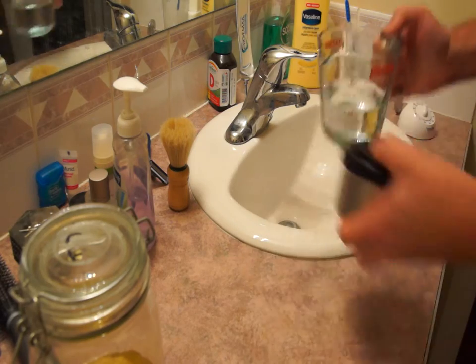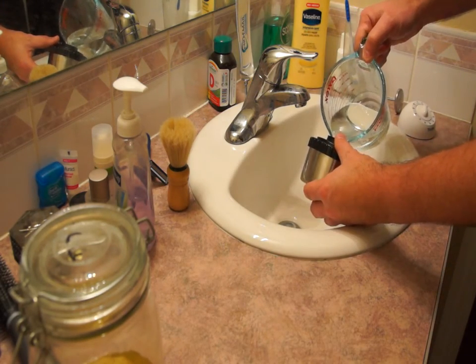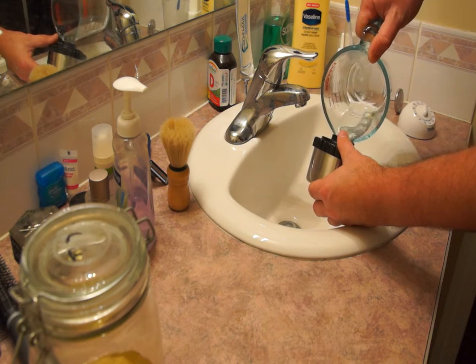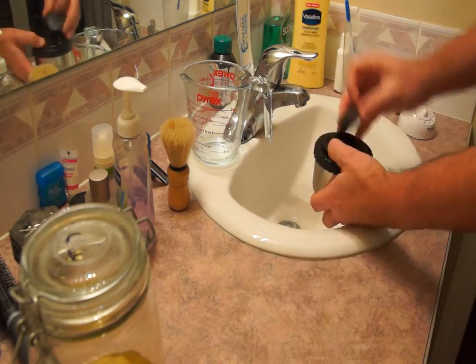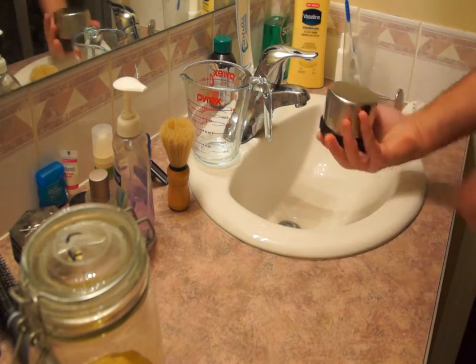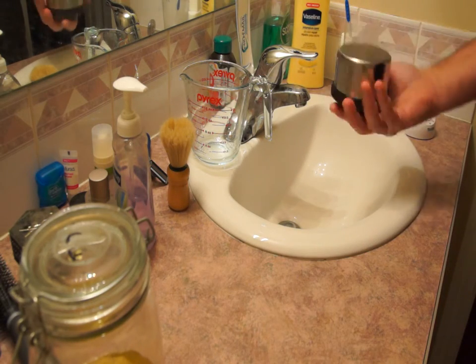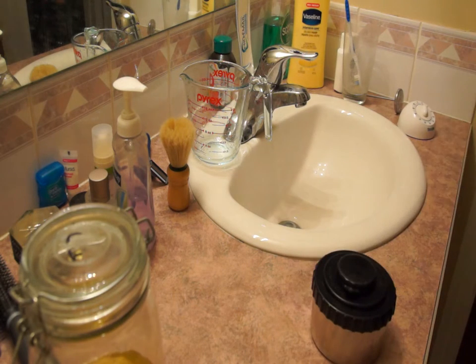Now that we've set the timer in accordance with the times given in the Ilford tables, we will add in the developer. On goes the cap, and now we will agitate the film by inverting the tank six times before tapping it firmly on the bench to knock off all the air bubbles.